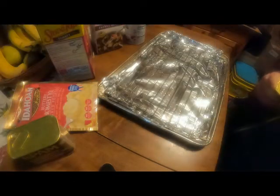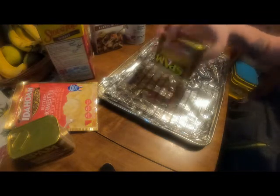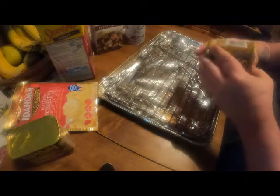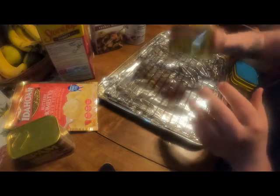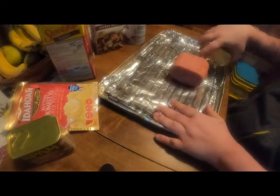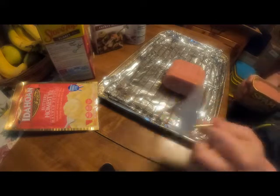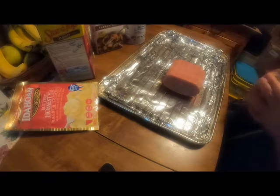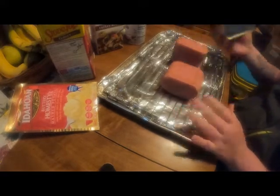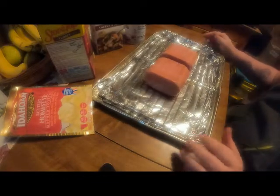While my oven is preheating to 375, I'm going to open up the Spam and get it out. Nothing ever wants to cooperate! There we go — there's one loaf. He said to bang it, sorry for the loud bang. There's our second loaf — sorry about the large bangs. We're going to put this together and throw it in the oven for about 20 minutes. This smells like regular Spam to me.